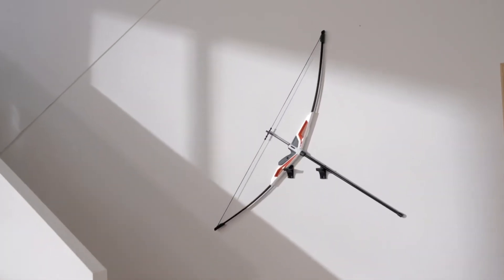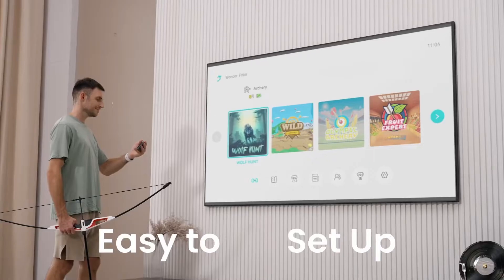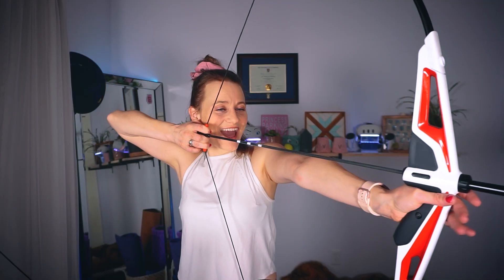The brand new Artemis bow takes virtual hunting and archery gameplay to a whole new level, allowing you to draw a bow safely and release it right in your own living room.